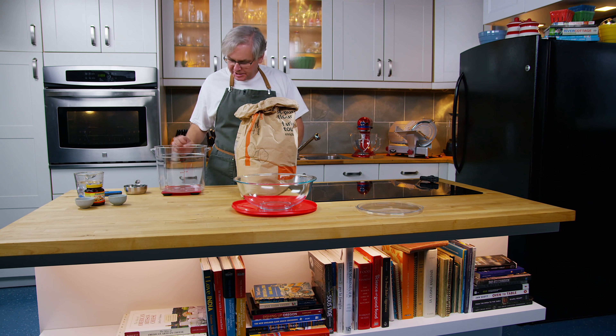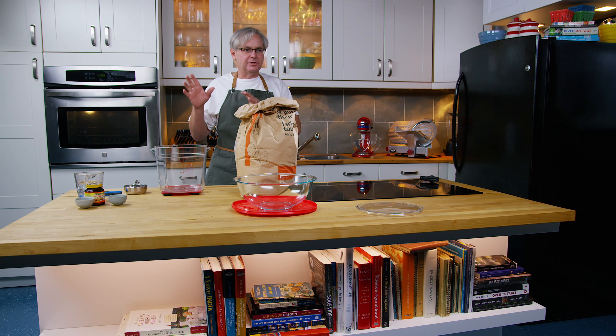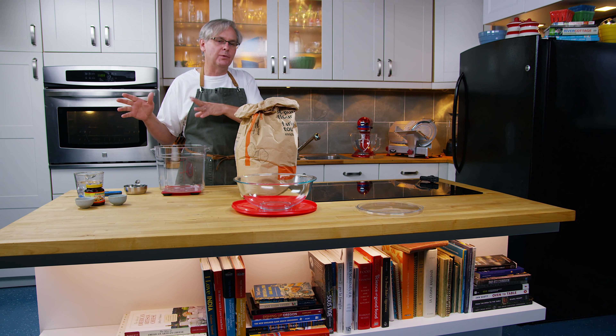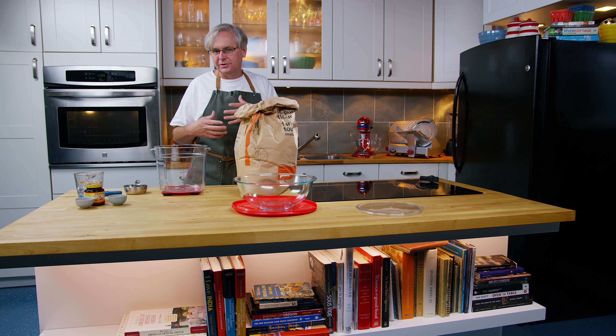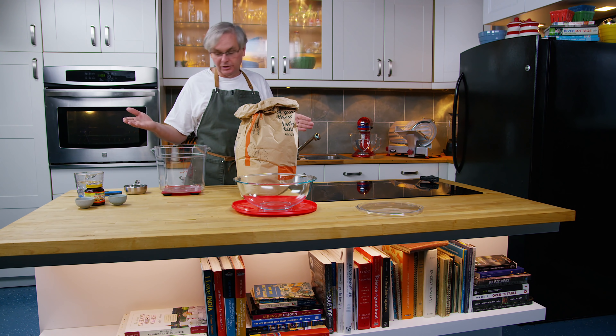Welcome friends, welcome back to the kitchen. Today we're going to do kind of an intermediate no-knead bread. This is sort of a stepping stone method between the totally hands-off overnight no-knead bread that we did a little while ago on the channel. It's a little bit more hands-on and it's going to come together faster, so it's something that you start in the morning and by suppertime you can have a loaf of bread.